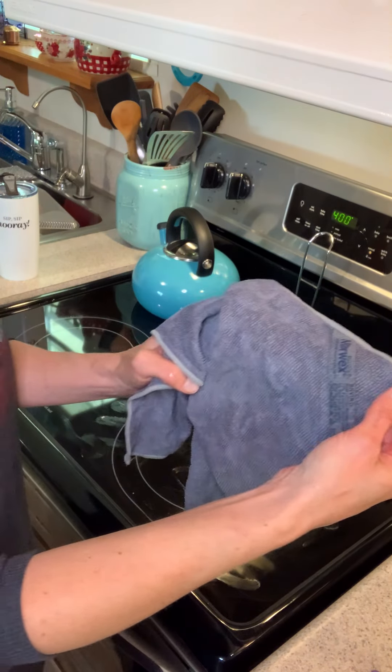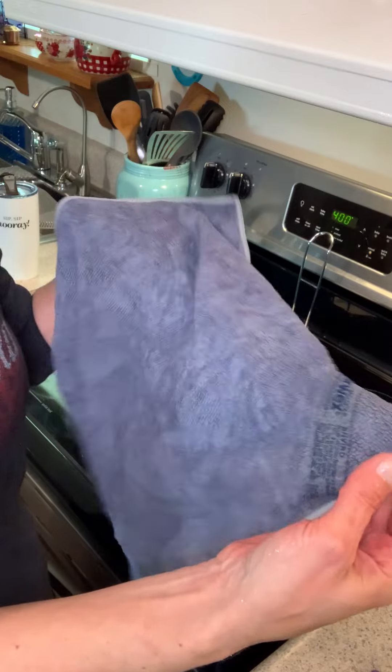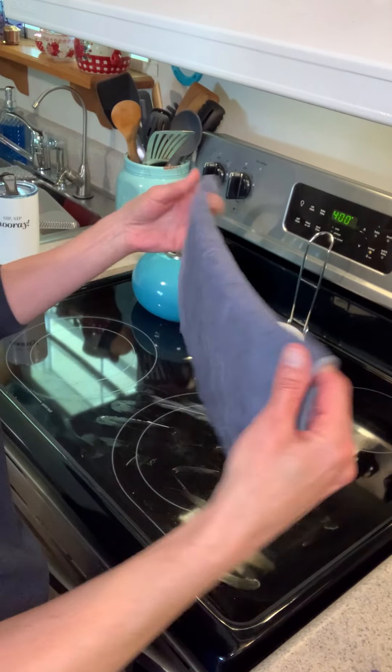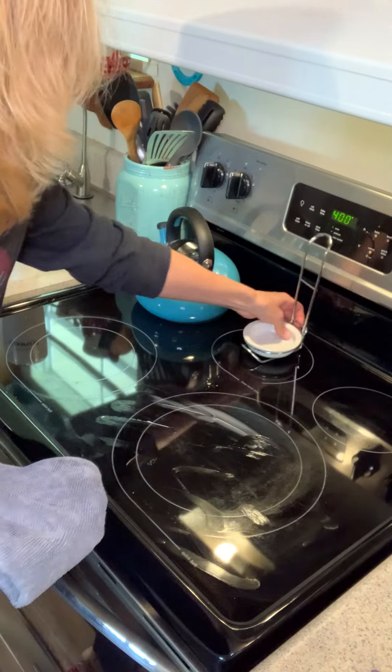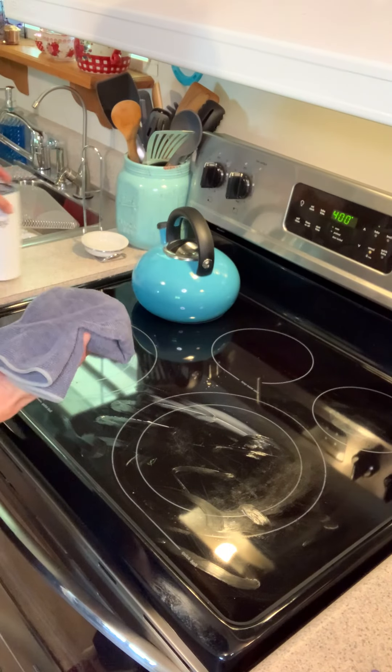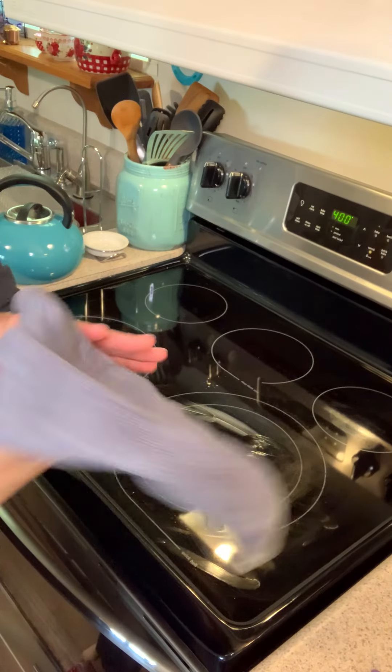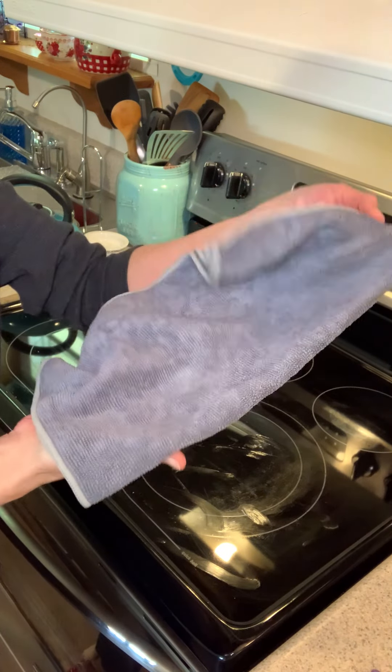All I did was wet this cloth. Now what I'm going to do is fold it and wipe off the stove — no chemicals on it, nothing.